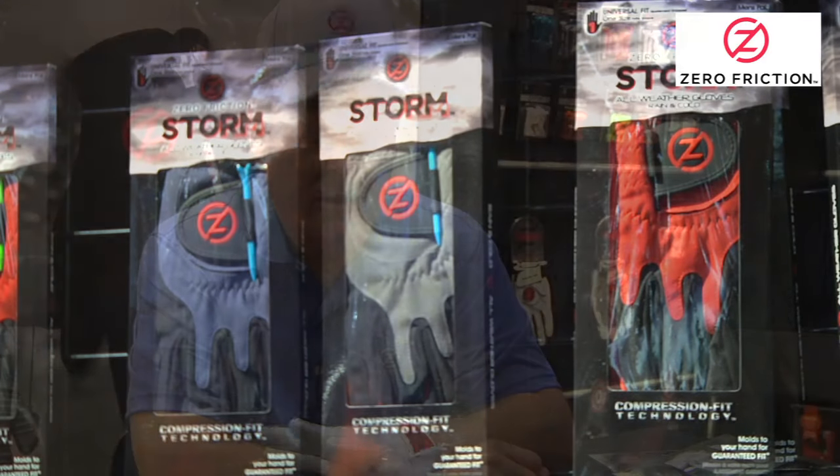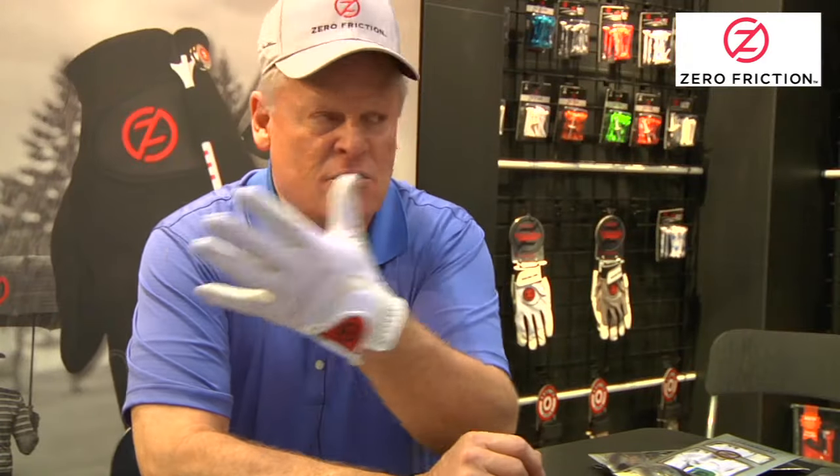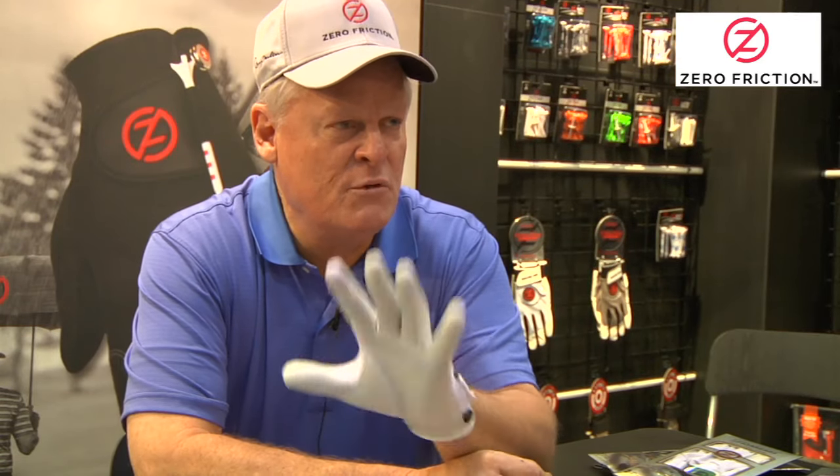When I saw this glove and how well it fit — in this room we have 50 people — it probably fits 49 of the 50 men with one size, which is crazy good.